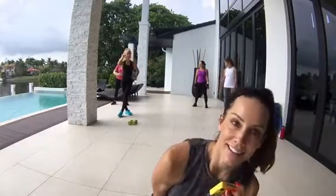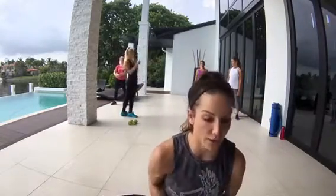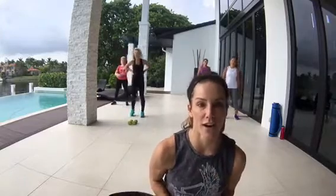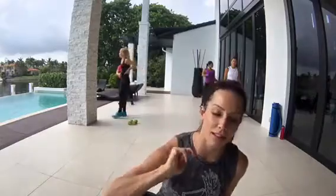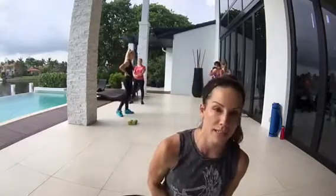Good morning everybody. We are going to focus on the booty basics this morning — a lot of squats, a lot of lunges. We're going to do some cardio components in between these exercises. The actual exercise itself is going to run for about 30 seconds and then 20 seconds of that cardio component with 10 seconds rest.